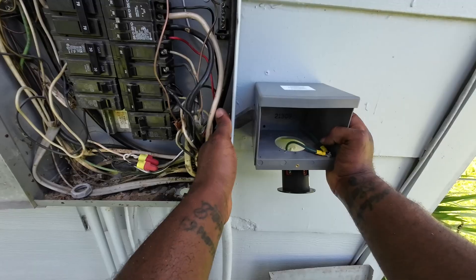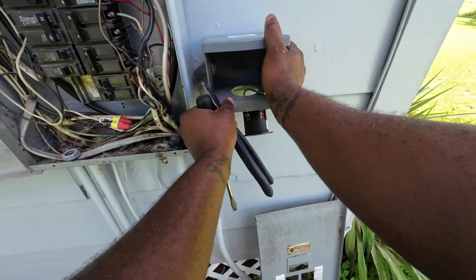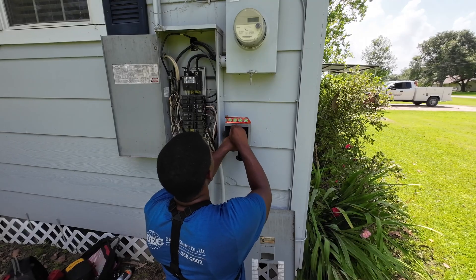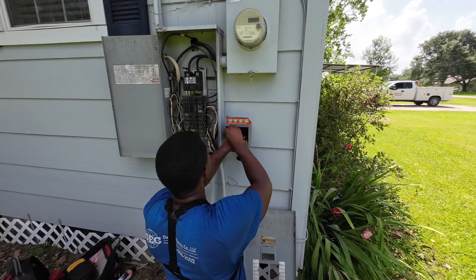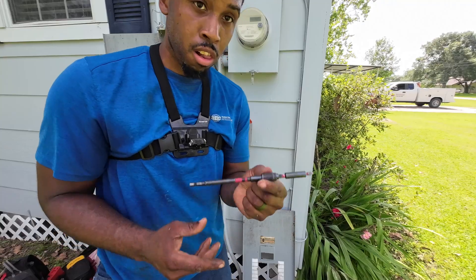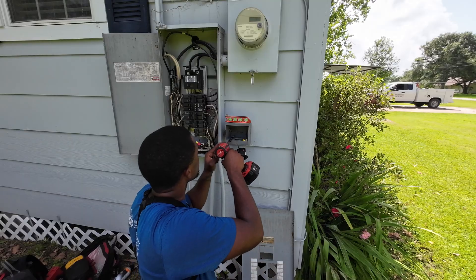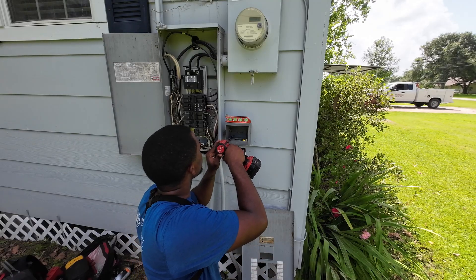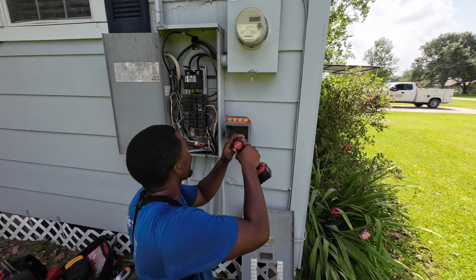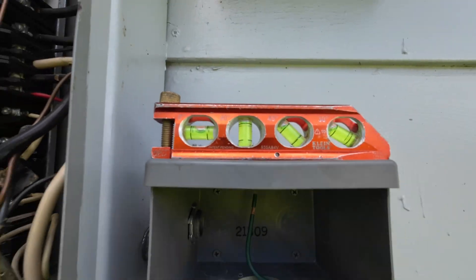I have my offset nipple in place and I'm tying in my lock nut. After that I need to make sure the box is level — you can see me making my marks right now. Those 5 to 10 seconds it takes to check level speaks to the pride you take in your work. Then I use my extension bit to tighten the screws down to the home. Once that's done I check the level again, everything looks good.